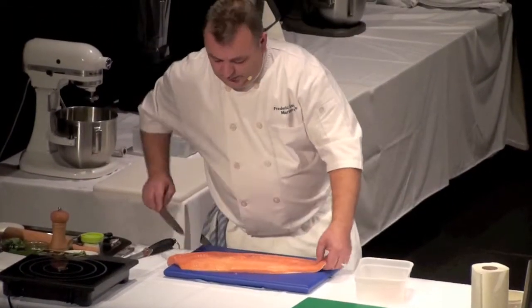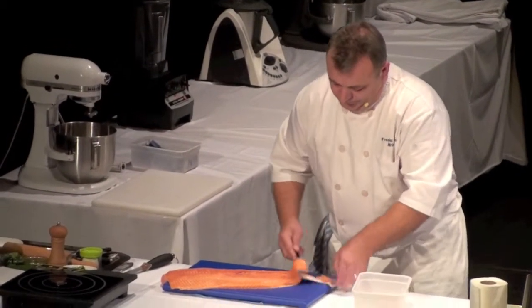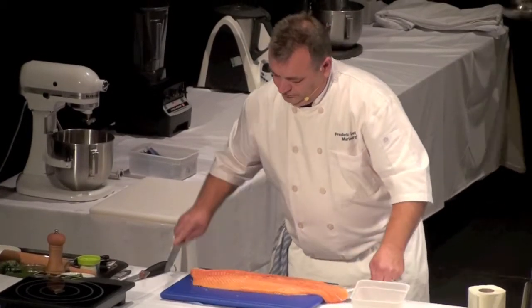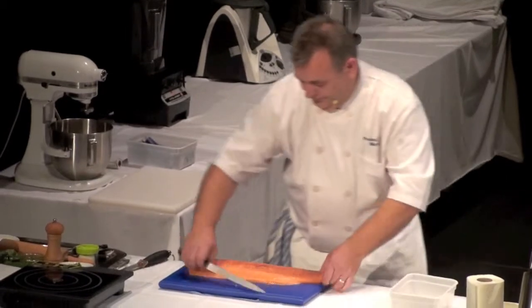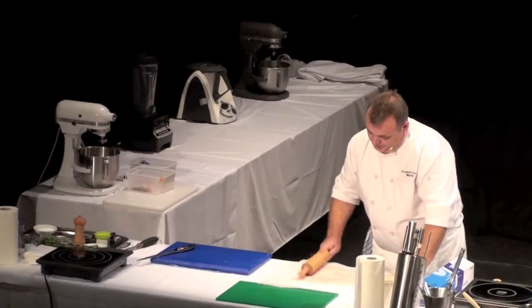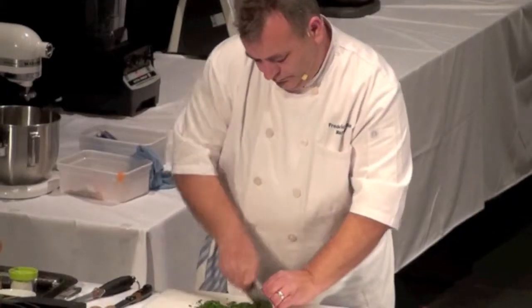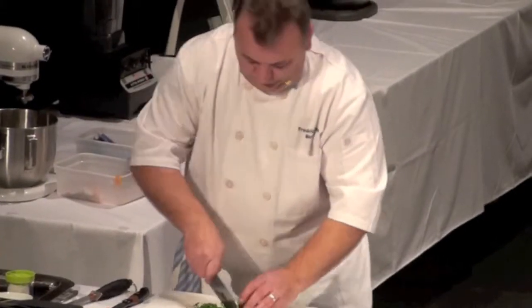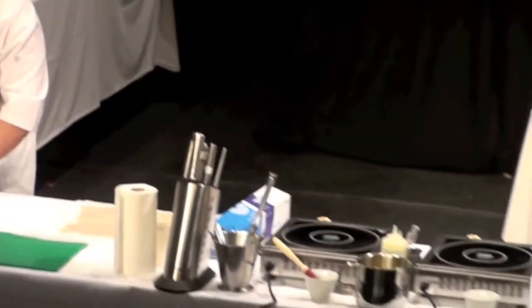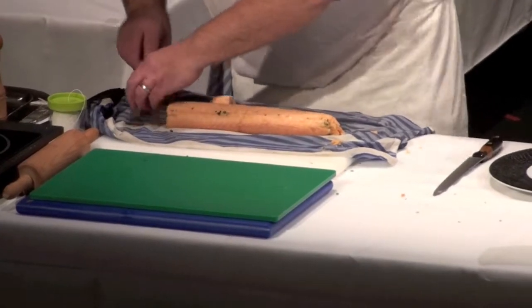I'm going to cut this one like a butterfly. I'm going to take off the skin first. For the squid, we're not going to use any creamy pasta — we're going to use squid, and it will look like spaghetti. So I'm going to make a bacon sauce, and we'll serve it with a little bit here.